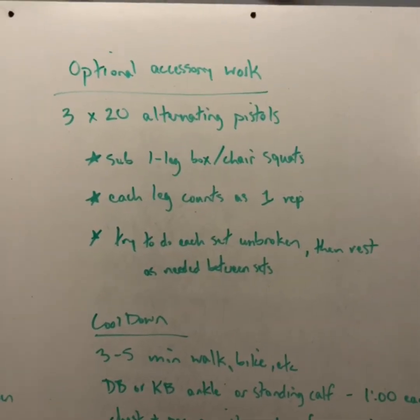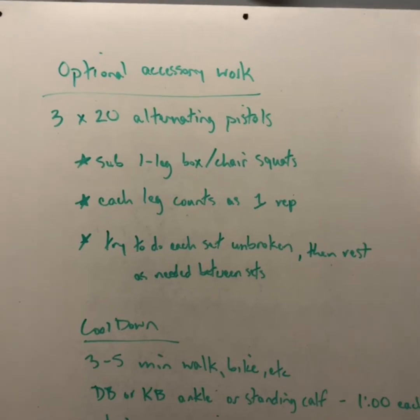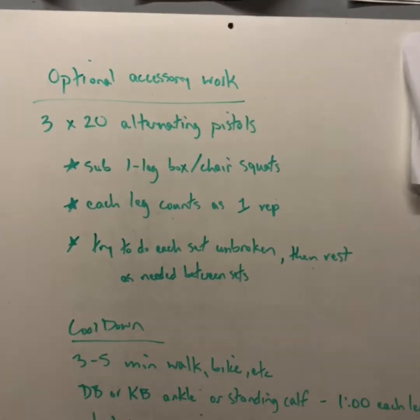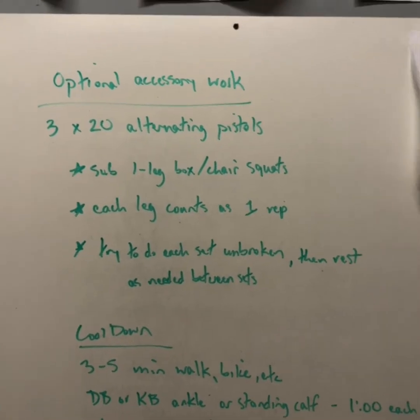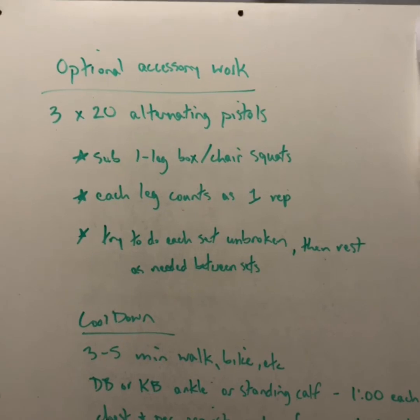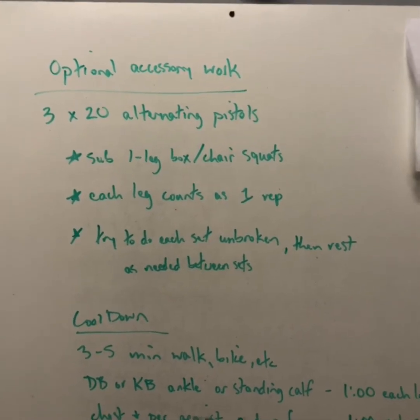Optional accessory work today: we're going to do three sets of 20 alternating pistols. If you need to sub that out for one-legged box or chair squats, that's fine. Each leg counts as one rep and try to do each set unbroken, then rest as needed in between the sets.